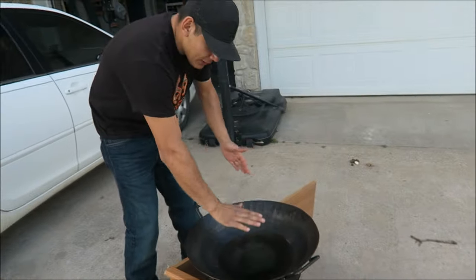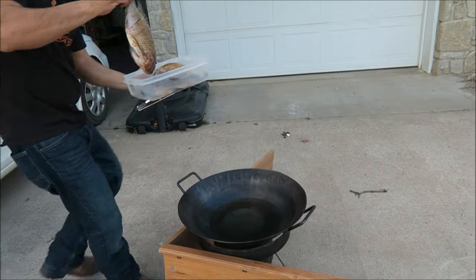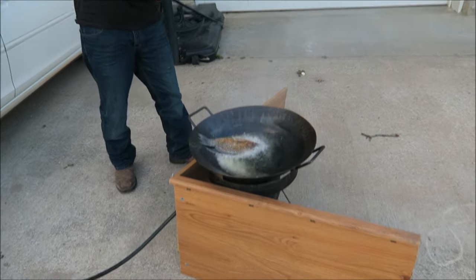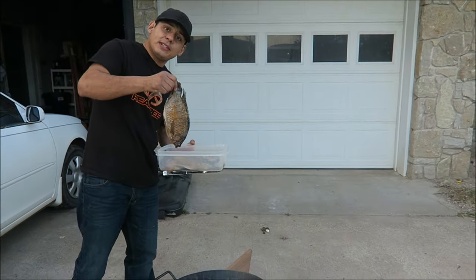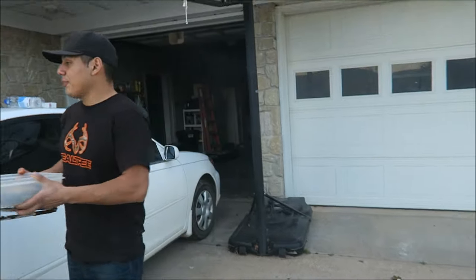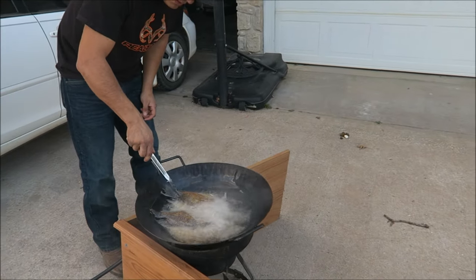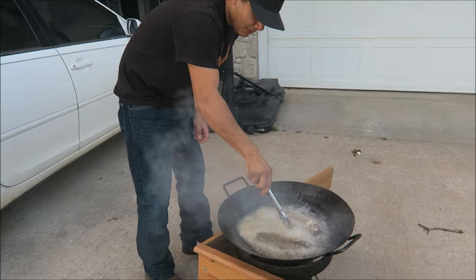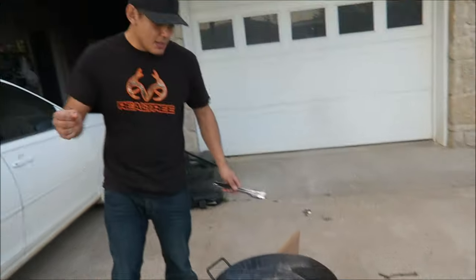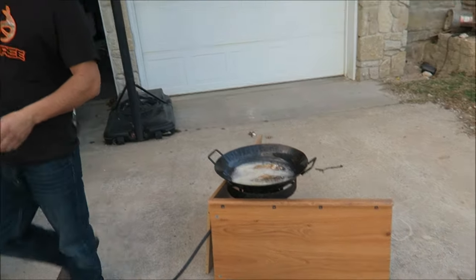Here's my disco with some oil — I think it's ready. Let's put them in, we're gonna do two at a time. Oh, you smell that already? It smells good! It's kind of windy so we got our little wind blocker going.